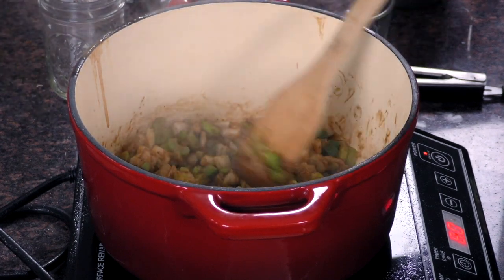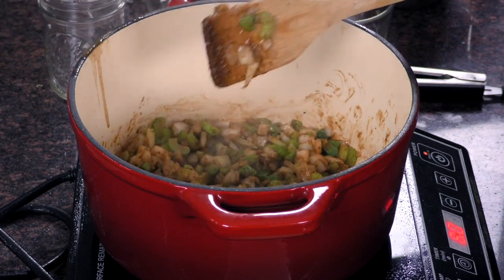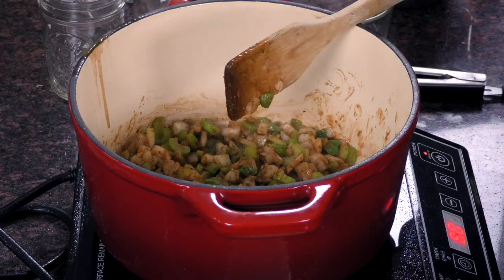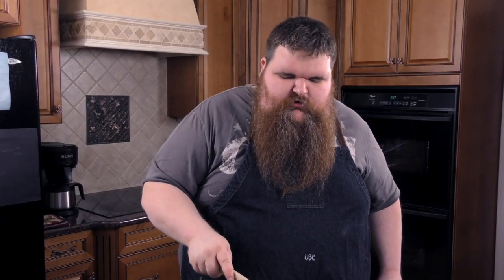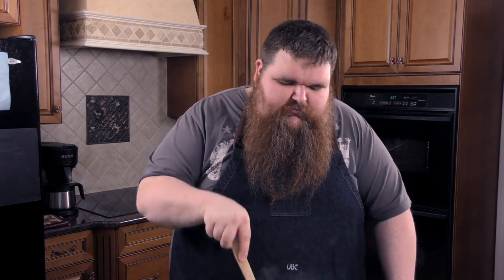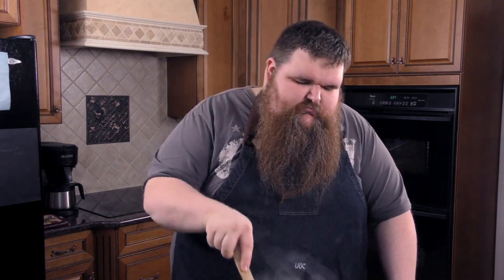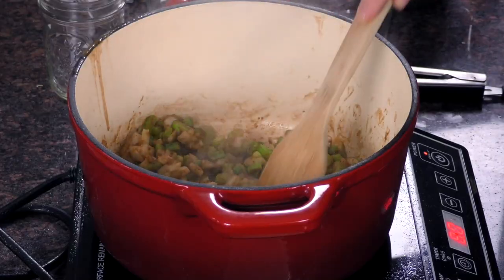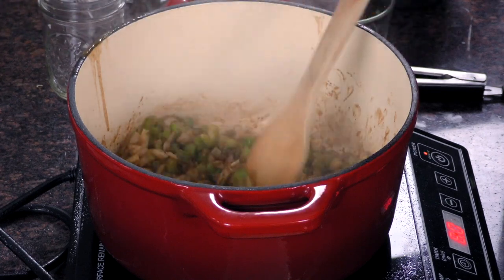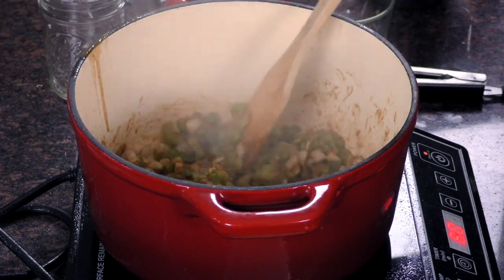You'll notice in this gumbo there's not going to be any okra. Some people don't like the sliminess of okra — it's subtle, it's known to have that. Personally I can eat boiled okra all day, but some people aren't like me. So to thicken this gumbo we'll use filé powder — that's ground sassafras leaves. That's going to add a little thickening and a little flavor. So it's basically a filé gumbo.